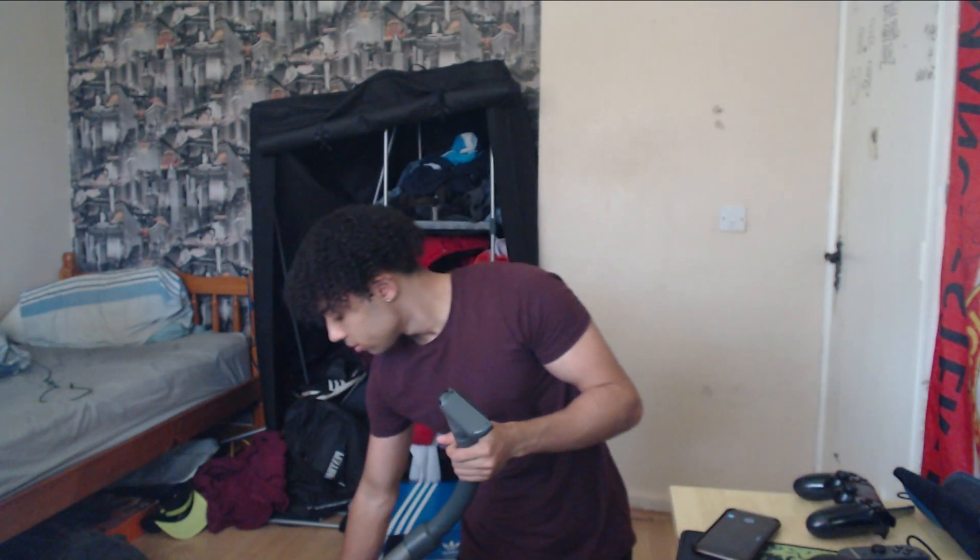Now I am sucking all of the dust out of the Joy-Con. Leave it in for about 30 seconds. Okay, we have sucked the dust out of the Joy-Con, but that may not be enough depending on how bad your drift is.